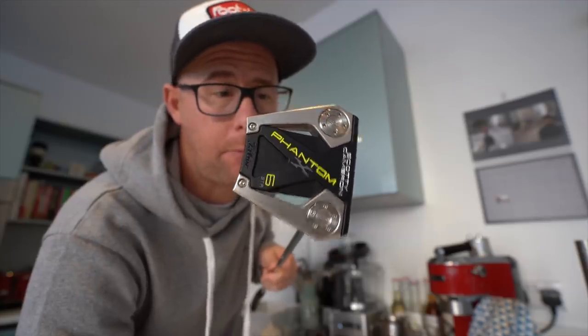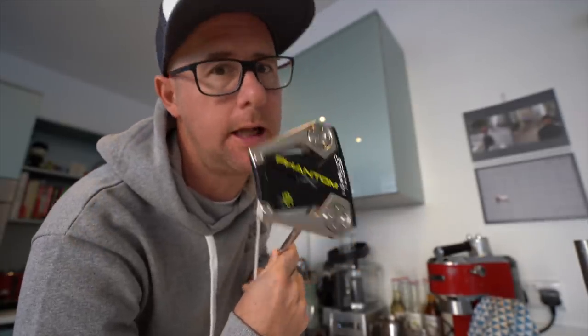Morning y'all. Phantom X, Scotty Cameron putter review. Just a little heads up — I'm a Scotty Cameron fan. Sorry, but I am.